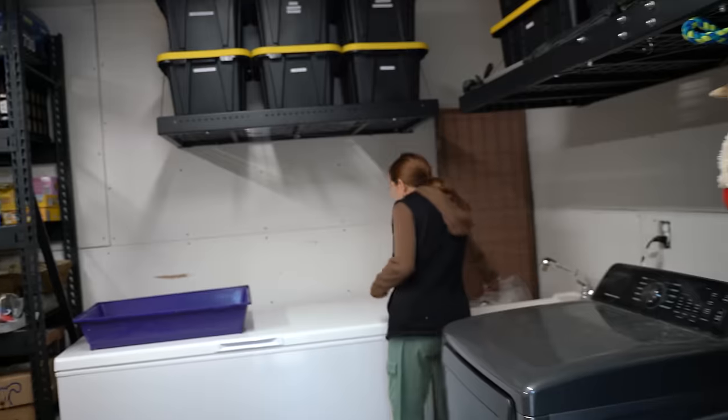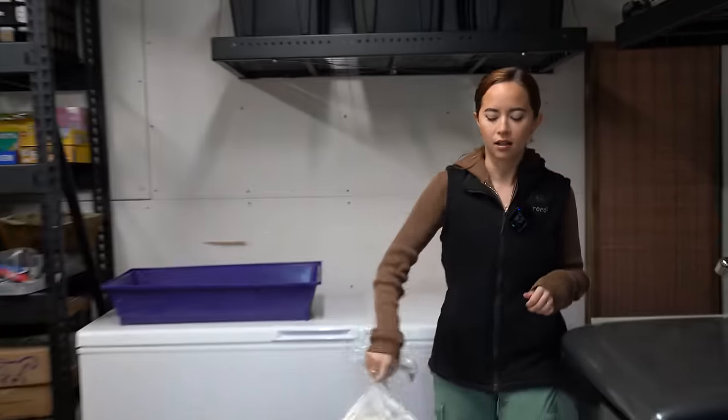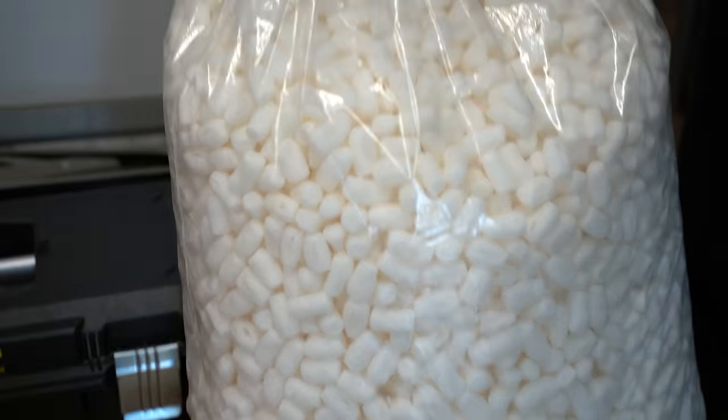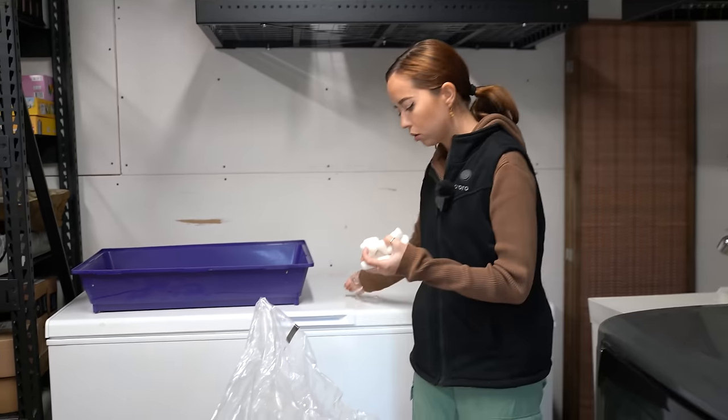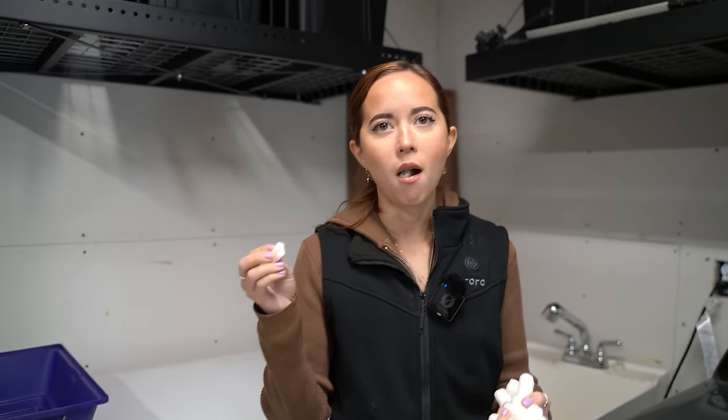All right, I need to find packing peanuts. Thank goodness I got so many packing peanuts for my ferret and now I have all of these extra. Let me give you a packing peanut tour. Here are some packing peanuts. Cornstarch. Delicious. I need it.